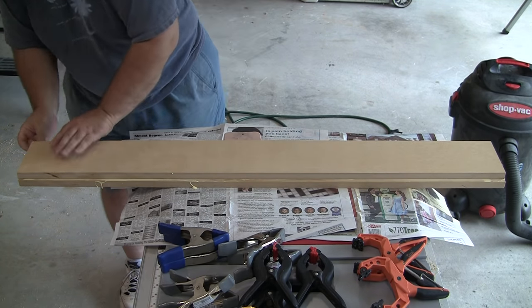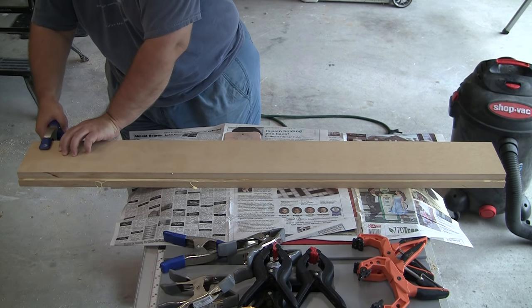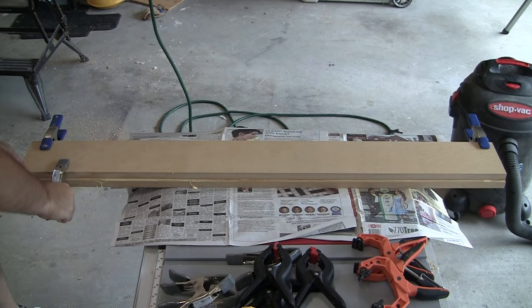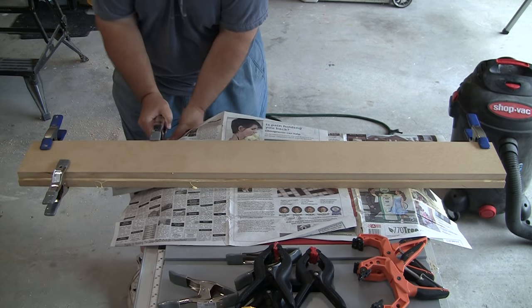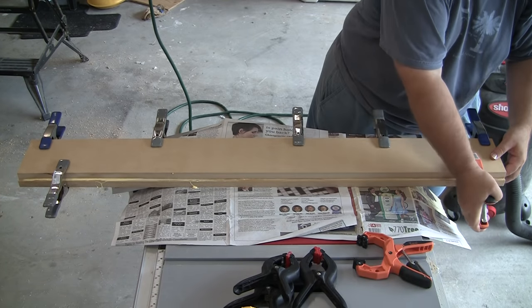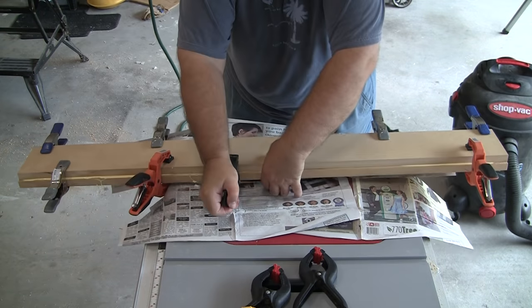I did have enough of this MDF to make a much larger sled, but I really wanted a smaller sled as most of my stock I use is 6 inches or less. Besides, I wanted to keep it as light as I could, so I wanted to stay with a half-inch sled deck.